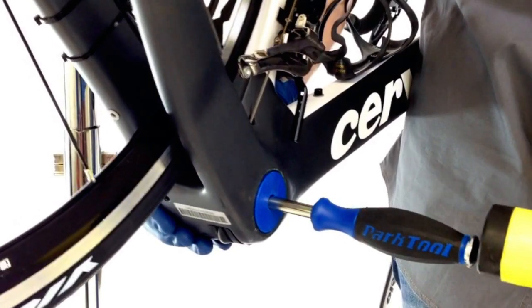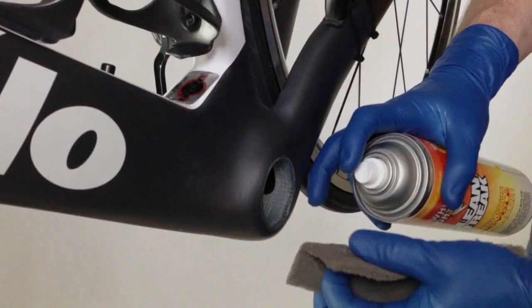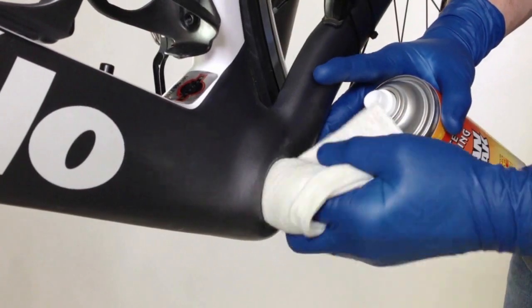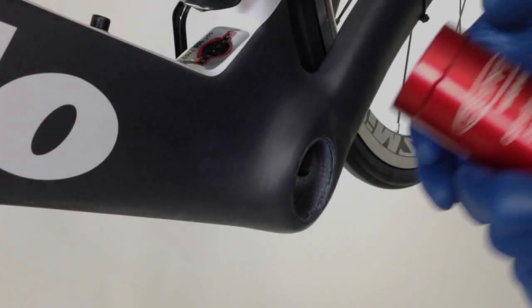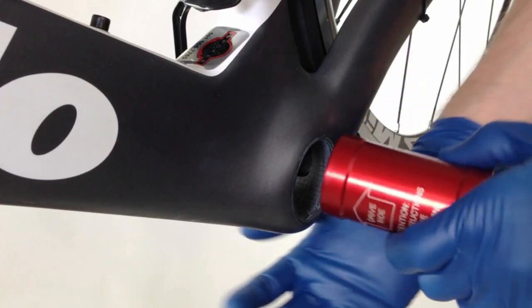After removing the old PressFit bottom bracket according to manufacturer's instructions, thoroughly clean and degrease the frame bottom bracket shell using a Scotch-Brite fine pad and either White Lightning Clean Streak or Isopropyl Alcohol. Allow the frame shell to dry completely.